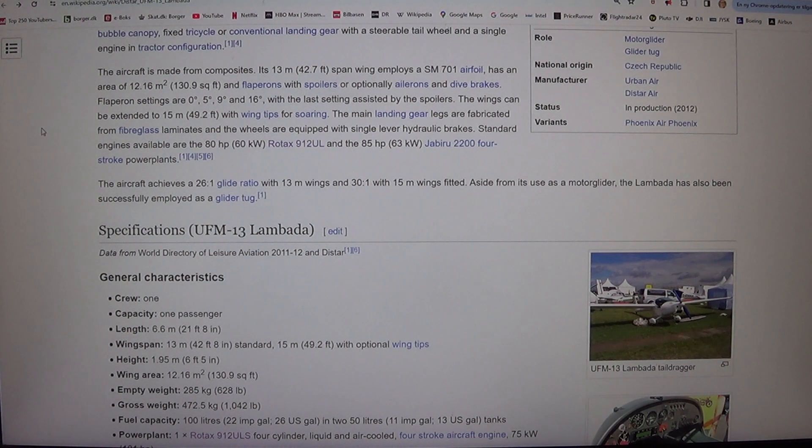Flipperon settings are 0 degrees, 5 degrees, 9 degrees, and 16 degrees, with the last setting assisted by the spoilers. The wings can be extended to 15 meters, 49.2 feet, with wing tips for soaring.